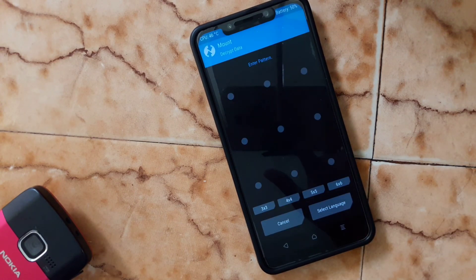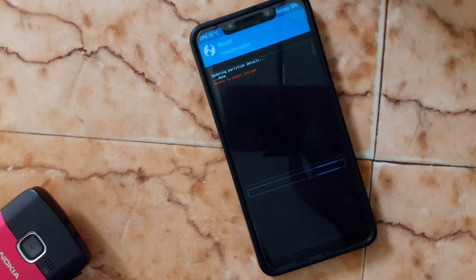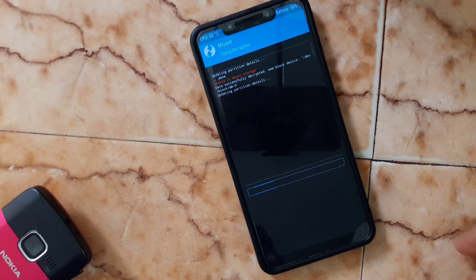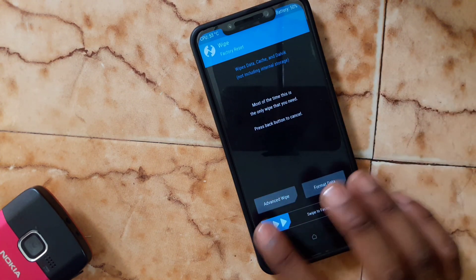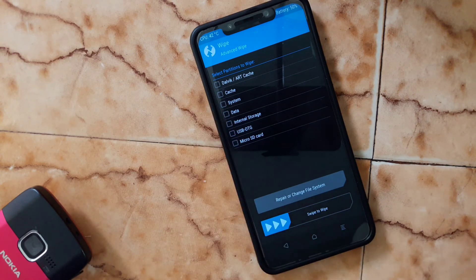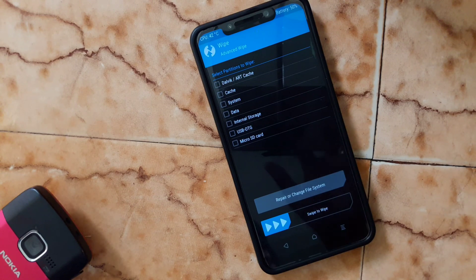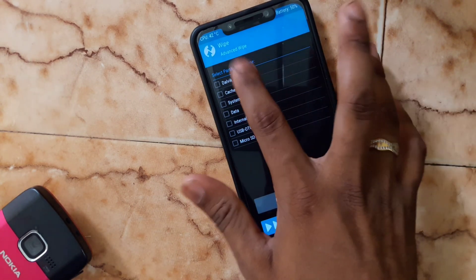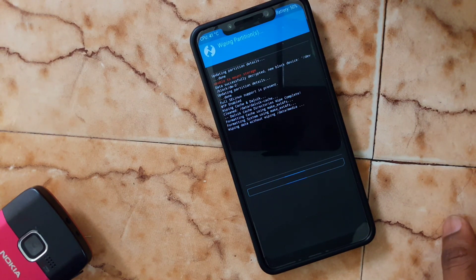First you need to do wiping. Flash disable force encryption if you want. Go to Wipe and Advanced Wipe. You need to wipe the first 4 items: Dalvik cache, cache, system, and data. These four are mandatory to flash a new ROM. Just select and swipe to confirm.